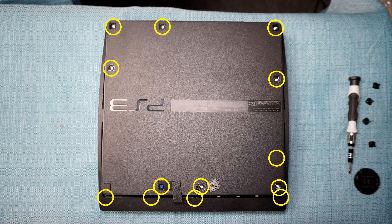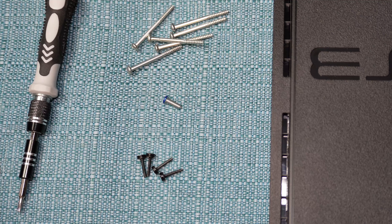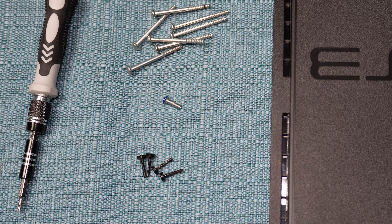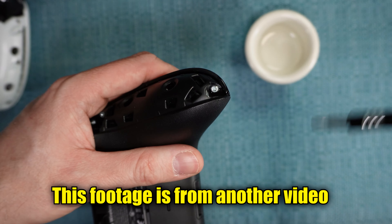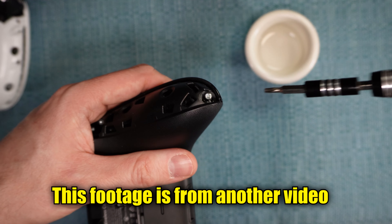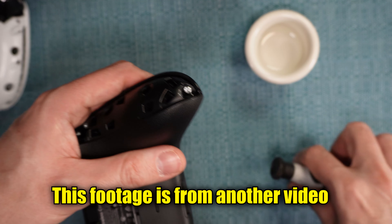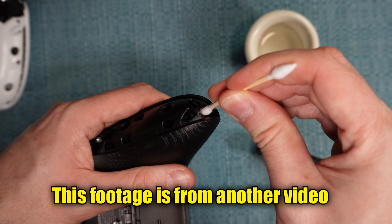All the screws on the back of the system take a Phillips head screwdriver except for these four, which require a Torx security bit size T8. As you're doing this, it's important to keep your screws organized — we've already encountered three different types of screws and there are many more to go. If a screw is stuck and doesn't turn, I recommend putting one drop of alcohol on it, then clean out any dirt around the screw and tap it with the screwdriver — that might loosen it up.